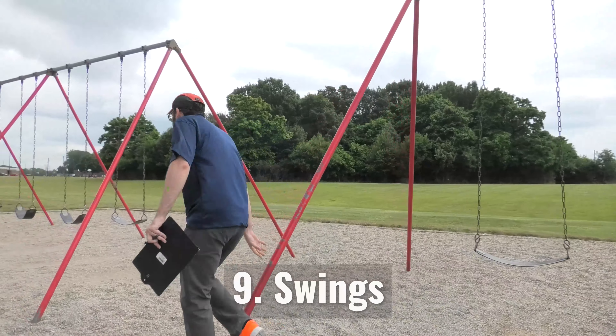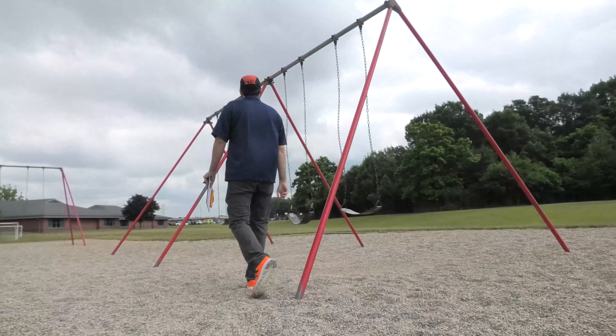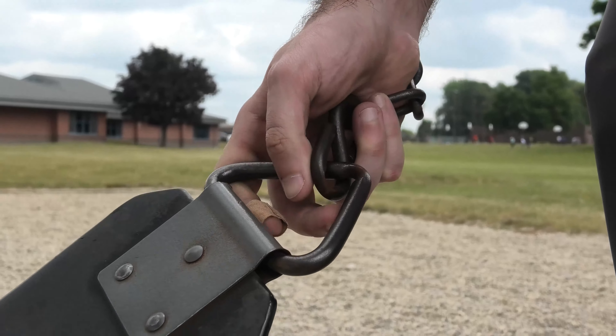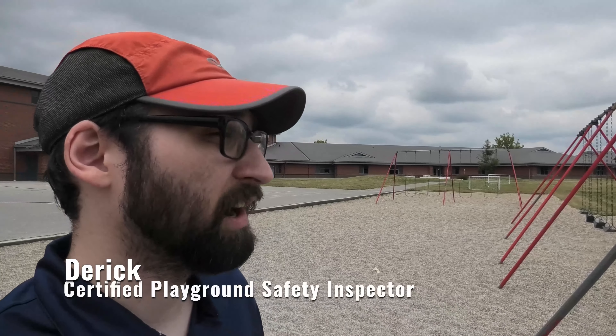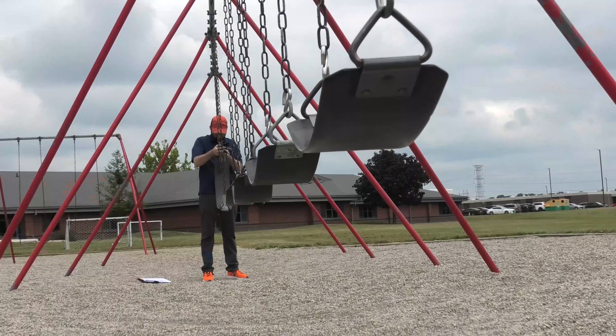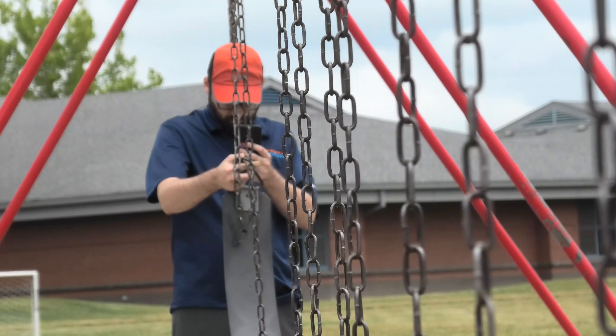Next on the list is swing frame, assembly, and seats. We found one that's wearing through — it's over 50% worn. Swings see very high use with a lot of force moving constantly, so friction wear points wear down especially fast.